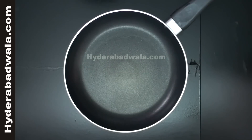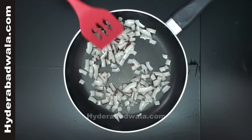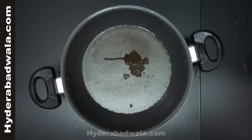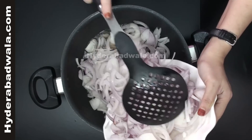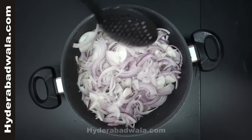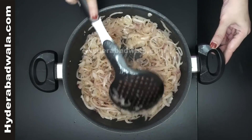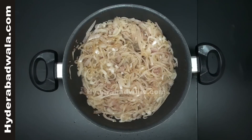In another frying pan, roast 2 cups of sliced dry coconut. Grind it into a fine powder. Add 5 to 6 tablespoons of oil and add 8 medium sized onions chopped. Stir till they turn light brown, then let it cool and grind these onions into a fine paste.